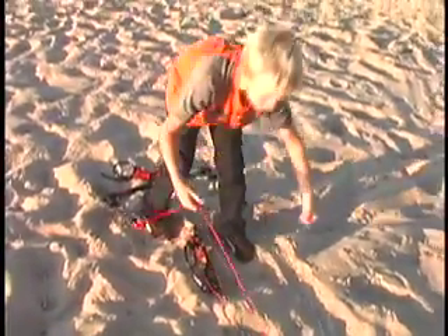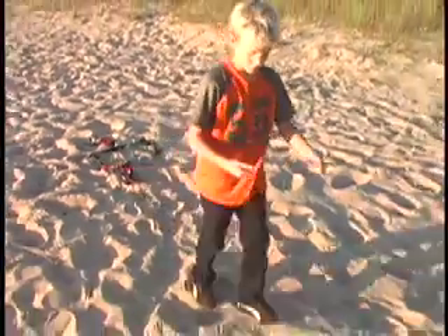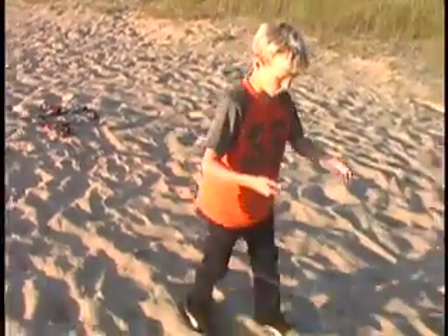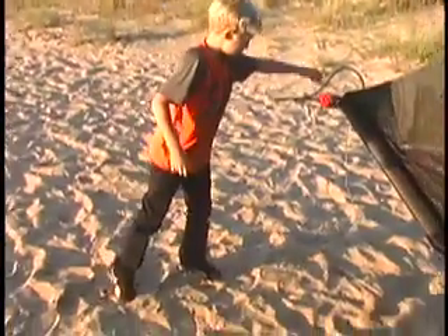Then you grab these two lines. You walk forward. Make sure there's no knots. When you're at the end, you put the red over here, you put the blue over here.